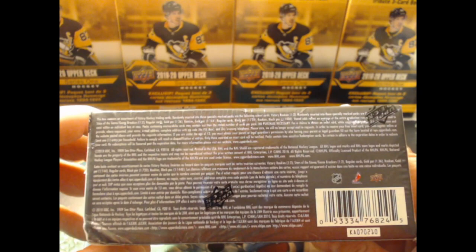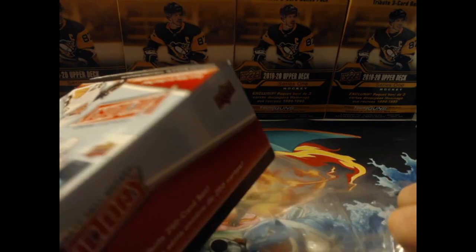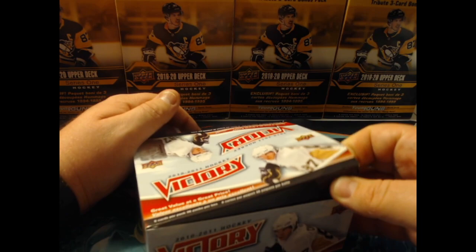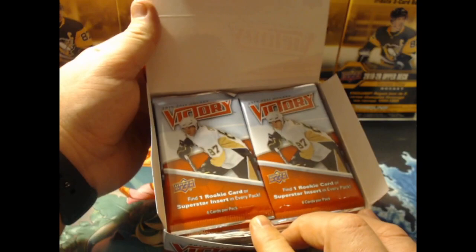Looking at the odds — if you want to make the money, the Black Parallels are going to be big, that's where we really want to go. The box guarantees one rookie card or superstar insert in every pack, which is pretty cool. I like that with hobby you can actually get something in every single pack.